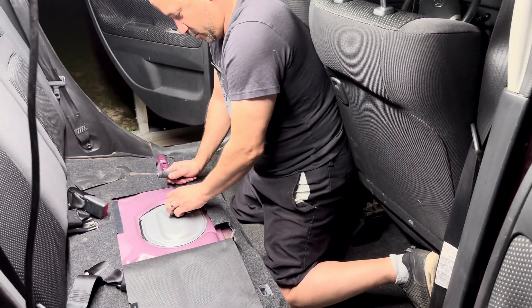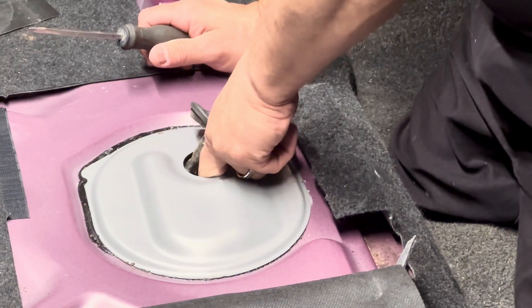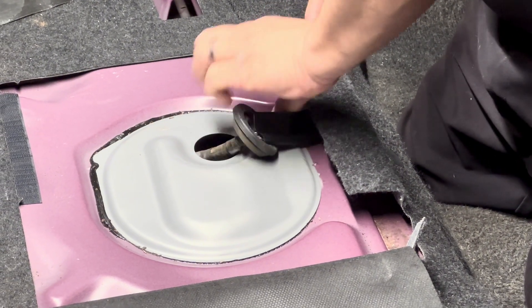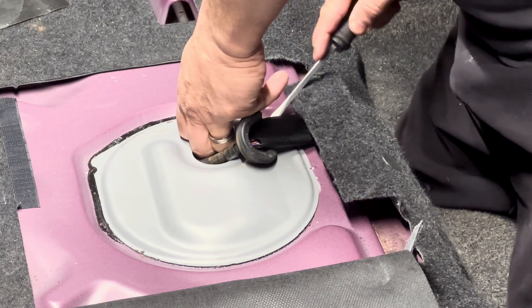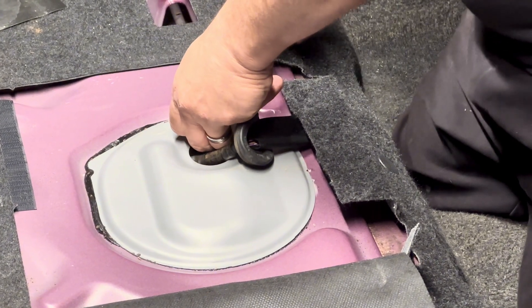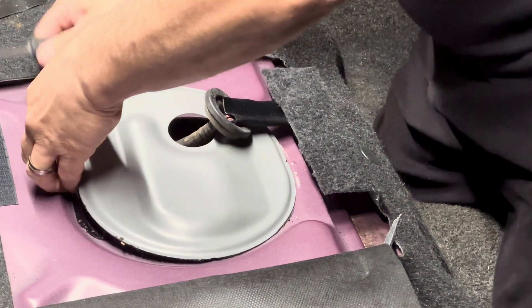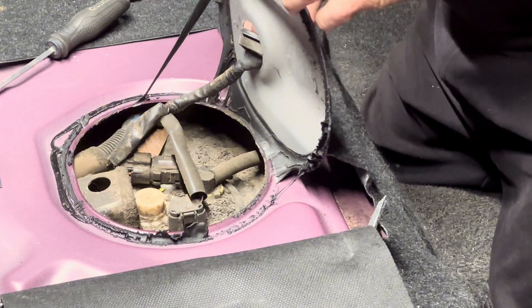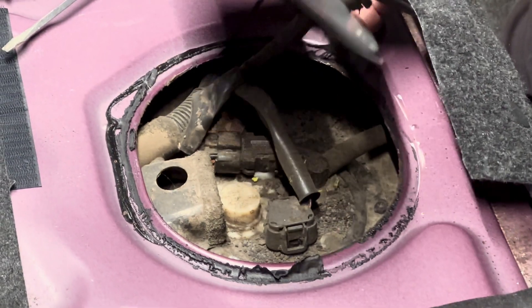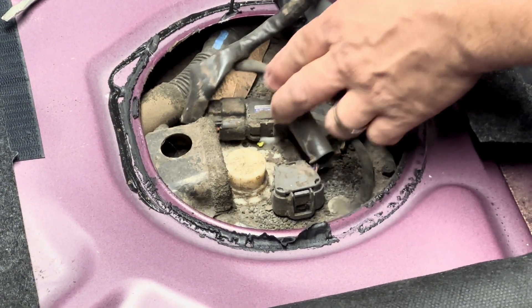I'm going to pull the wiring right here and take a look. I'm going to pull up a little bit, get underneath this lip here, then start prying up — it's just some adhesive. Now this is just to get to the top of the pump to pull it out. Oh, I'm going to have to blow all this off — this is nasty — but you know what I am going to do.